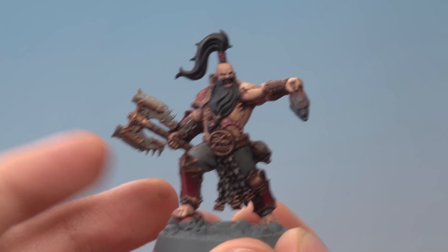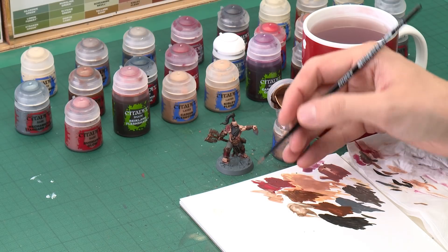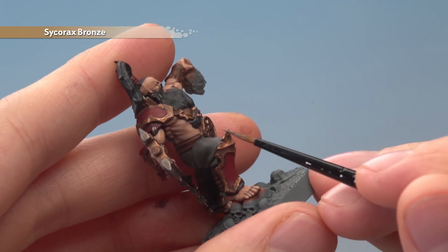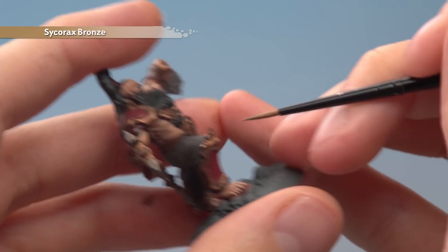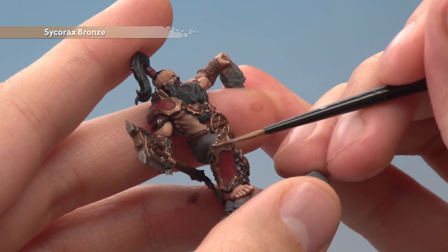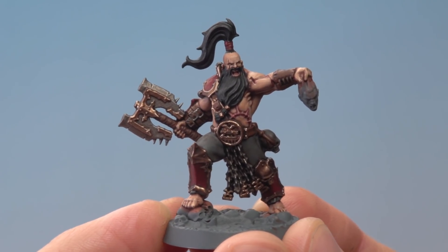With that red reapplied we're now ready to begin highlighting all the details, starting with all that brass trim. The colour we need is Sycorax Bronze and we're going to be applying it using a small layer brush. The technique here is called edge highlighting — you need lots of control, so thin your paint down, make sure your brush isn't overloaded, and get that fine tip on your brush. What you're looking to do is paint along the sharpest details — on the knee for example just run along the corners, sometimes using the side of the brush on very sharp edges. Carry on going around all the brass trim doing this.